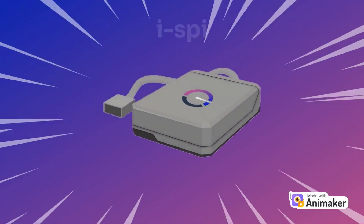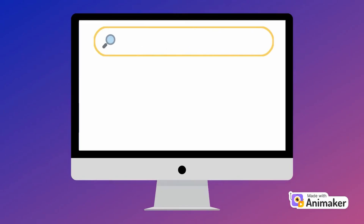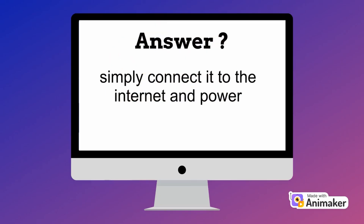This tiny smart box is the iSpy. It allows you to access your network from anywhere in the world. But how is this possible? What do I need to do to make it work? The answer is much simpler than you might imagine.